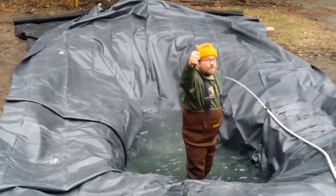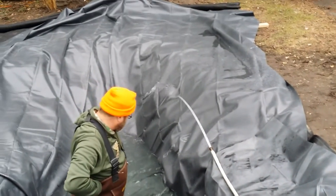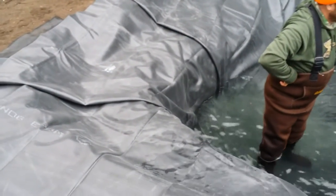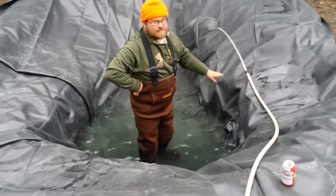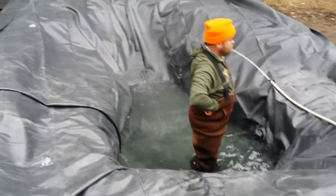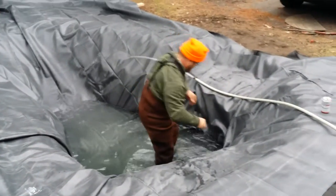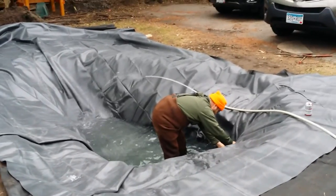How long do you think it's going to take to fill? I'd say probably 15 hours. Wow, okay. So will the well run the whole time? Yeah, it will. All right, very nice.